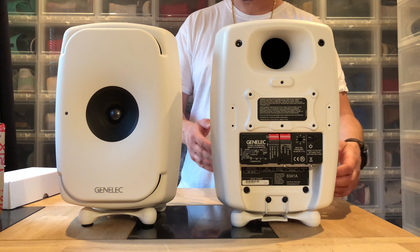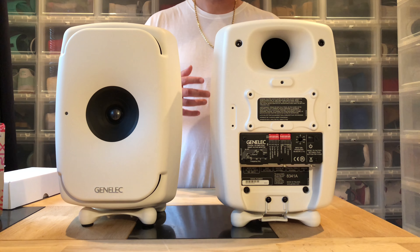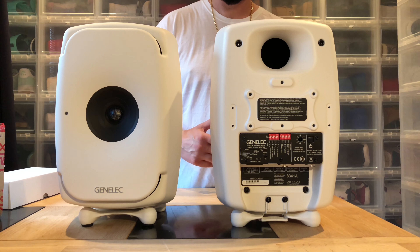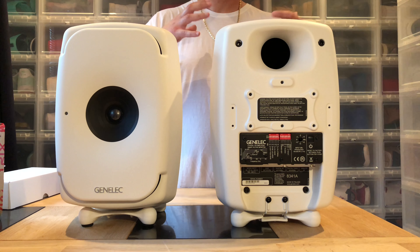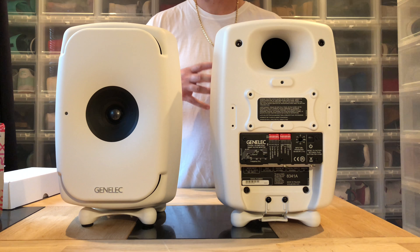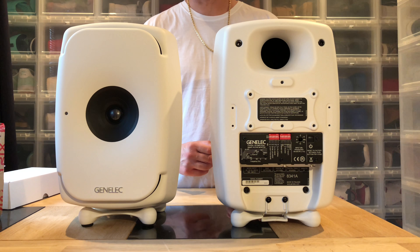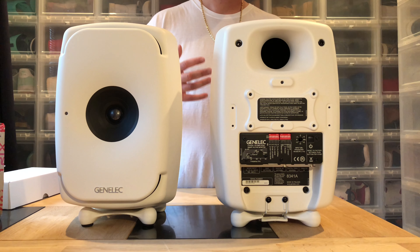I'm going to start off trying these without the subwoofer, because I was so impressed with the G3 — I really don't think I need a subwoofer. But they do have a subwoofer option, so why not? And then I'm going to do another calibration with the subwoofer.